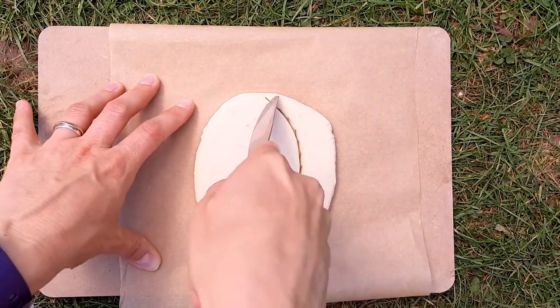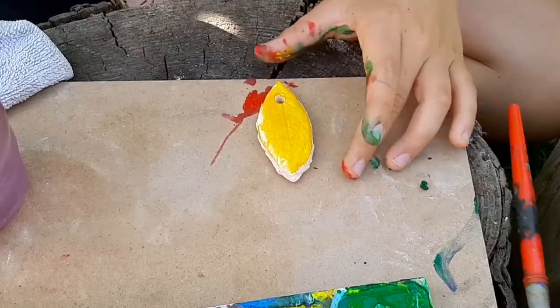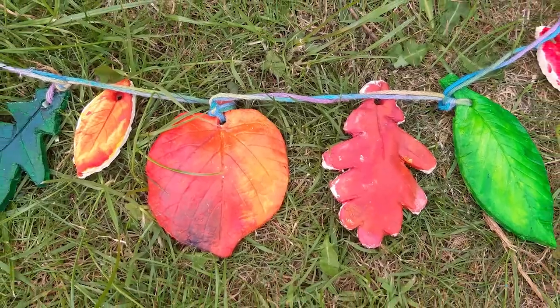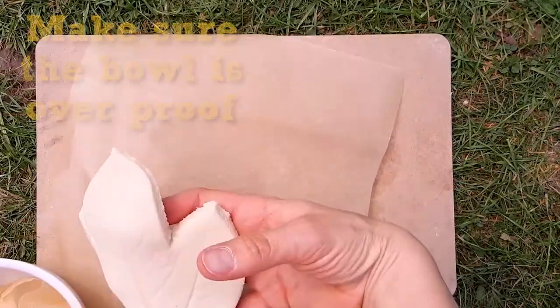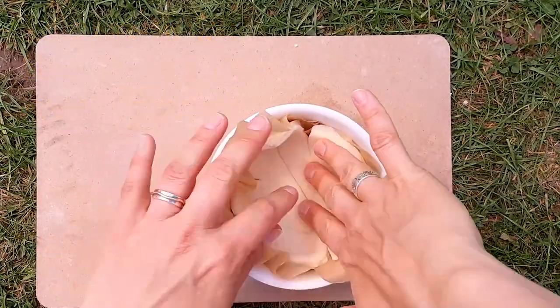To make a leaf bowl or leaf decoration, cut around the outline of the leaf. For the decoration, make a hole using a pencil near the base of the leaf.